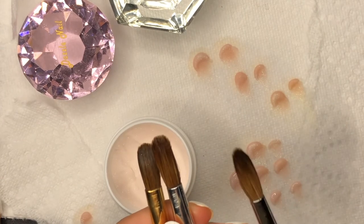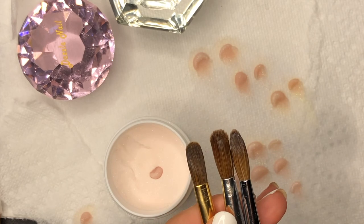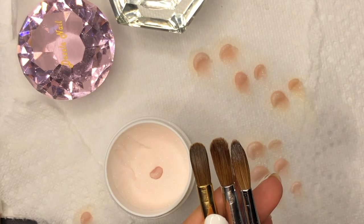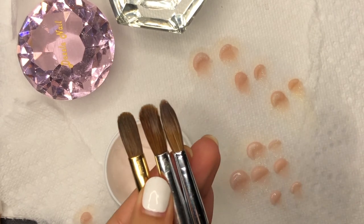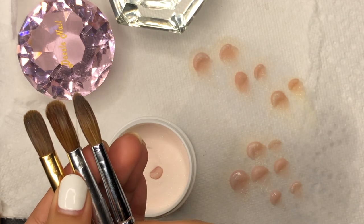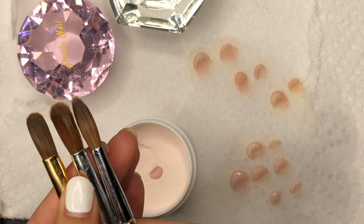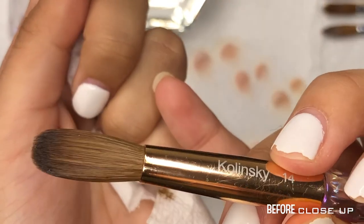This is the after of all three brushes. As you can see, most of them are a flat rectangular shape, but the Young Nails one is pointed at the end, so it's going to allow the brush to create circle beads compared to oval beads when having a more rectangular brush.